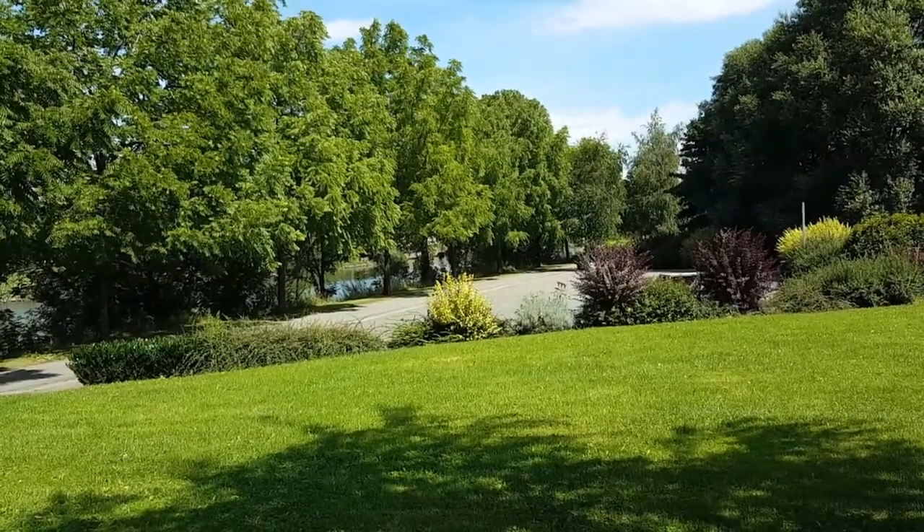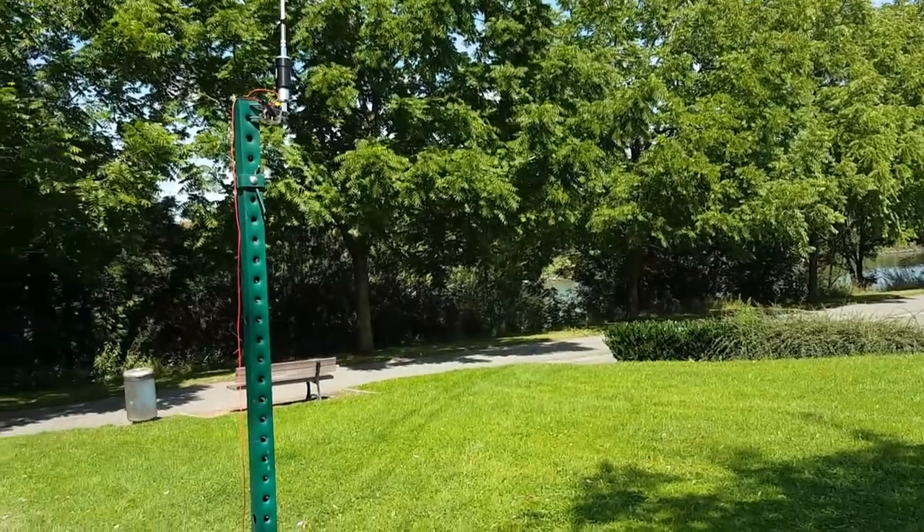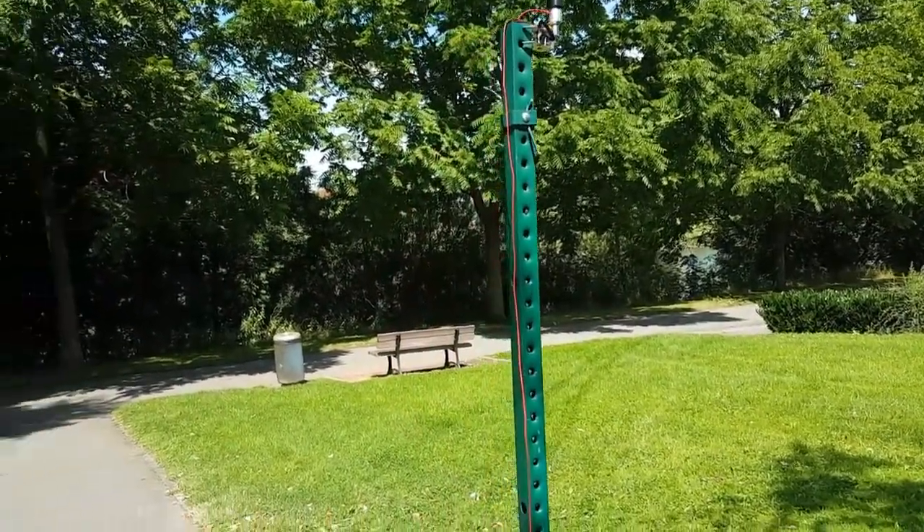Hi, this is Gilles, the Radio Prepper. Have a look at radiopreppers.com. I'm here to do a preliminary test of the Chameleon MPAS system. I found a nice little park here and I'm going to set up before my camping trip in the Pyrenees. Always make sure you test all your equipment before going anywhere, and that's what I'm doing today.